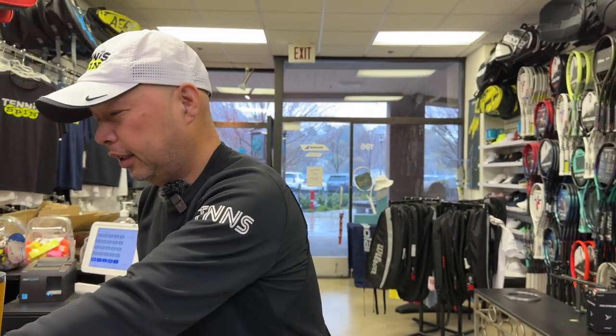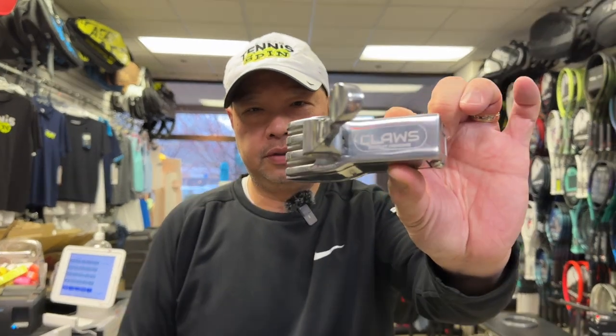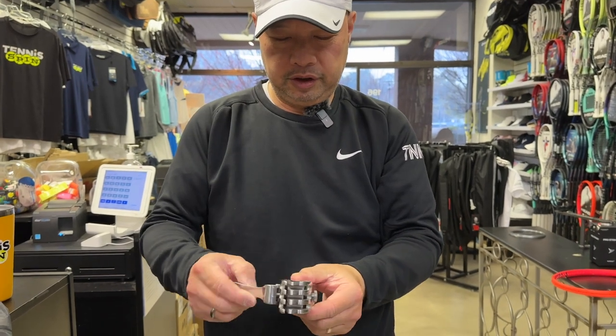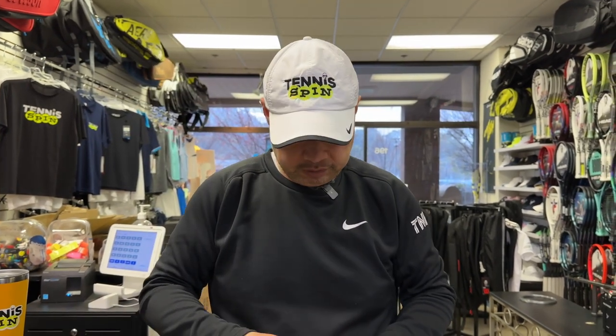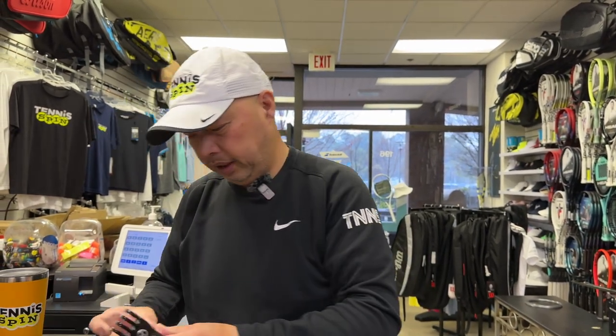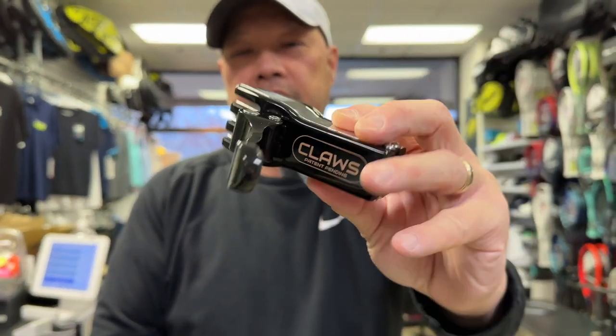Unfortunately Coach Chris is in Napa practicing right now, and he's like, hey, test it out, I think you'll like them. Let's see what they look like — all metal! Look at that. Claws from Pro Stringer. This looks a lot easier to use already. We also got a black one — look at that.